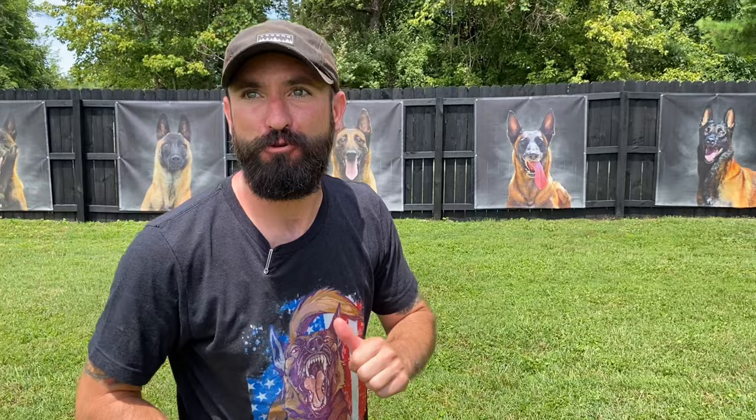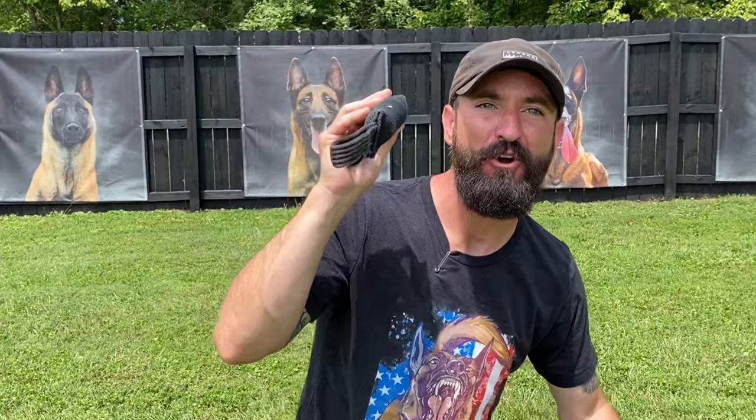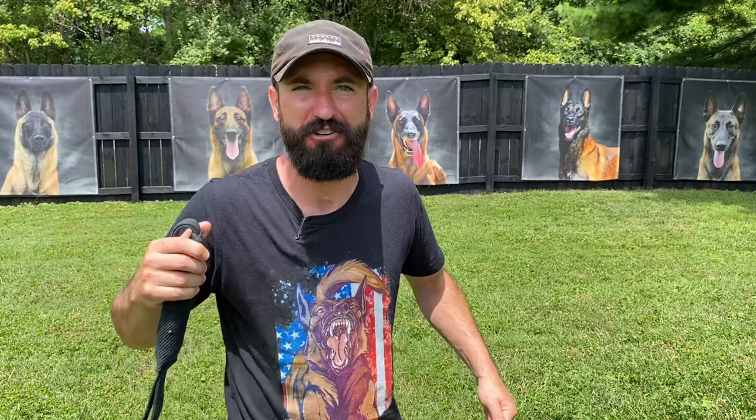What's up everyone, Andy Krueger here. Today's video pro tip is on playing tug with your dog — more specifically your Belgian Malinois. I want my Malinois to bite full and to bite hard, and not only that, every time I play tug with him I want those muscles getting stronger and stronger.